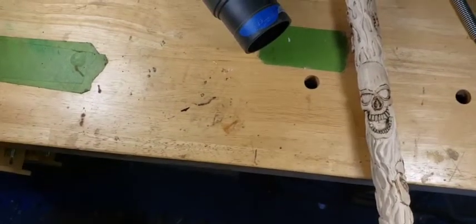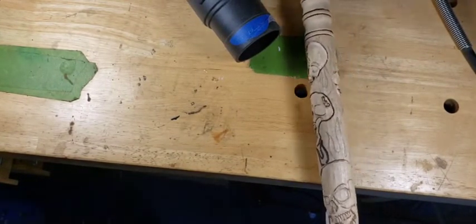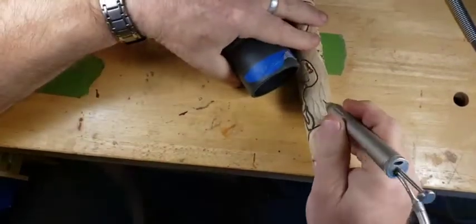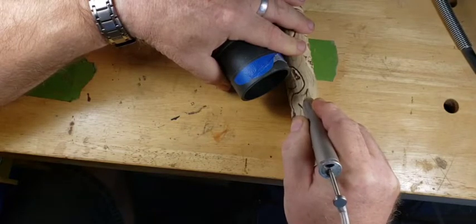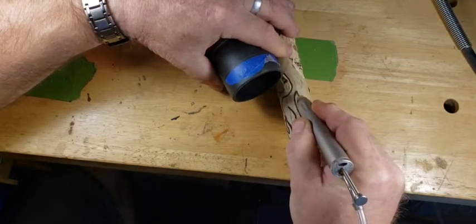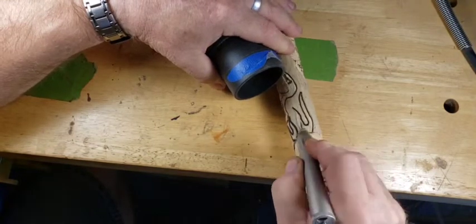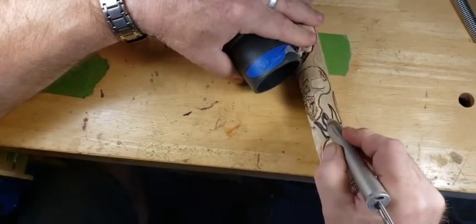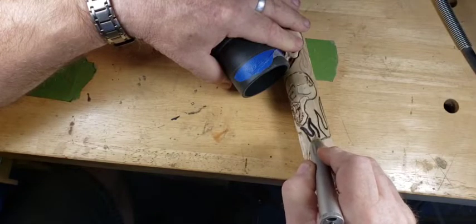All right, here we go. We're going to take the SCM with the detail tool - it's a really cool burr, comes right down to a very sharp point. We're just going to plunge in there on the first cut, not going very deep - maybe a thirty-second of an inch, maybe a hair more. This is just giving us a good stop cut line so when we come in with the other burrs we can just run right up to that.